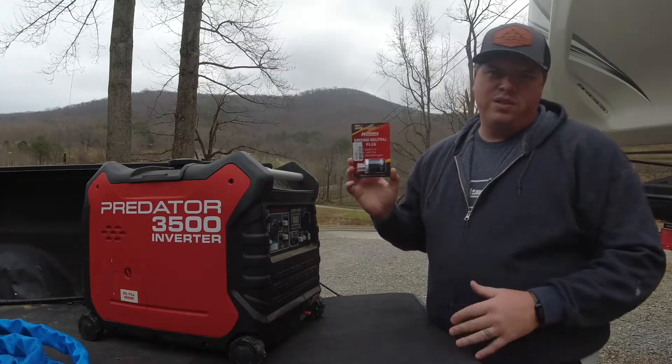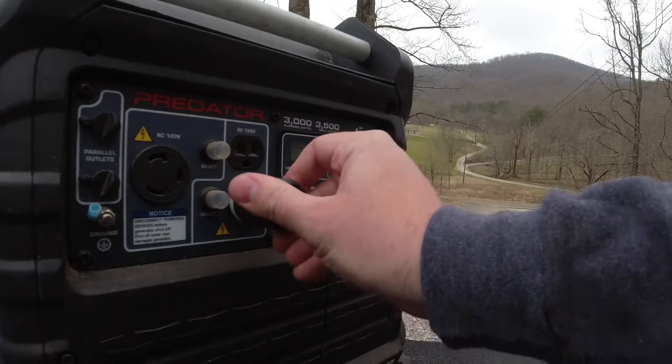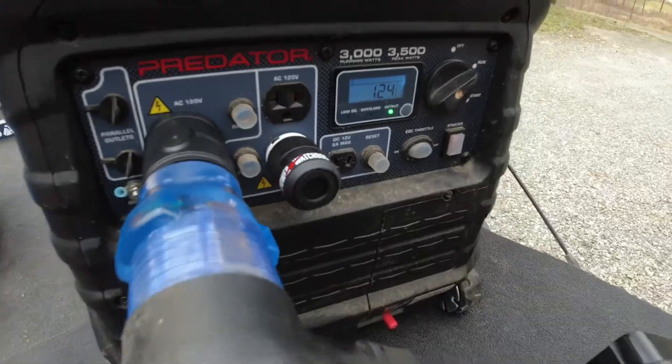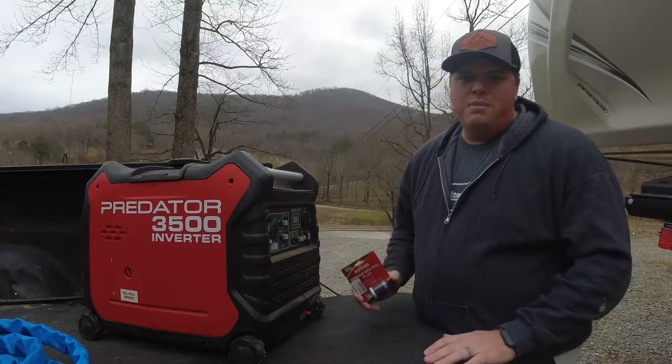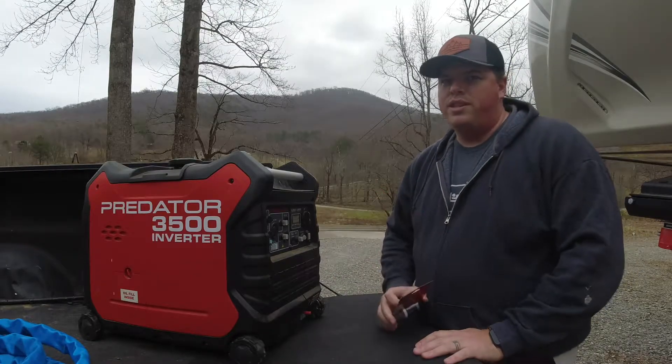So enter this cool little device. This is a ground neutral bonding plug. Basically all this thing does is you plug it into your generator, it bonds your neutral and your ground which will allow you to use your EMS. You can buy these cool little plugs for like 15 or 20 bucks, or if you want to you can hang around with me and I'll show you how to make them really cheap.